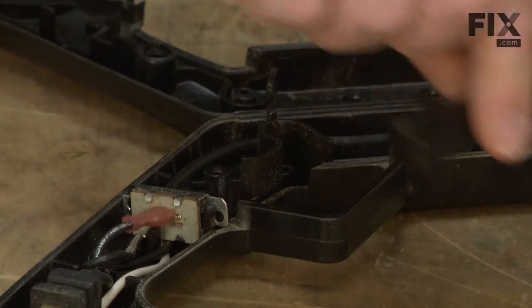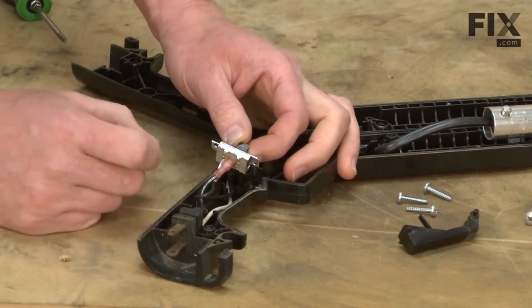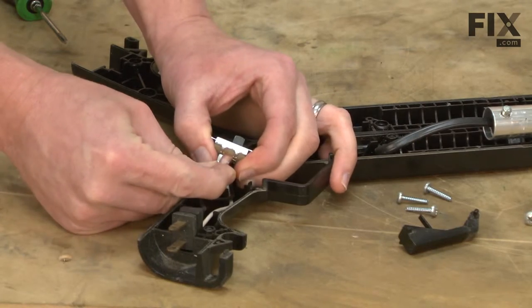Now I'll remove the trigger and I'll remove the on-off switch and remove the wires from the wiring harness.